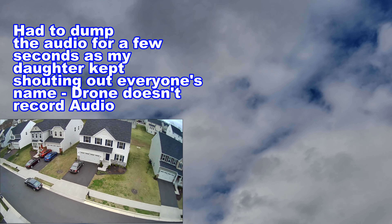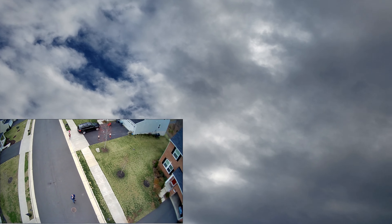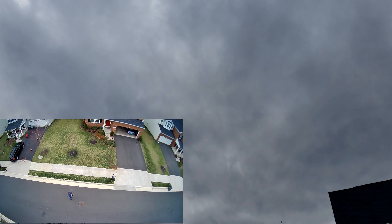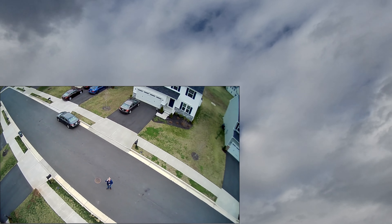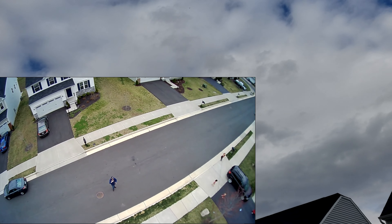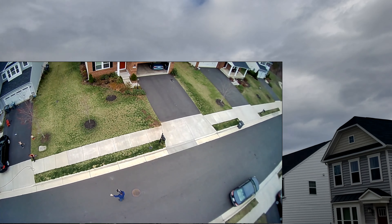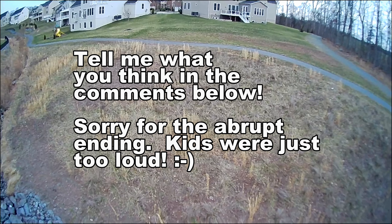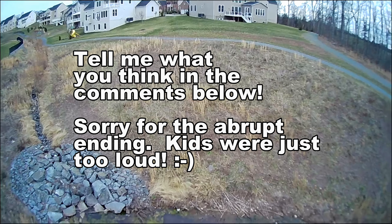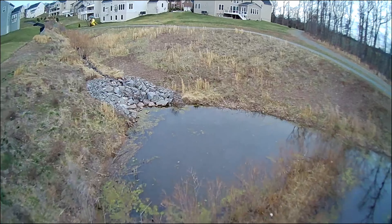I'll move the camera down a little bit. You can see that it's orbiting around me — that's me down there. Those things definitely work. I'll move the camera down a little bit more.